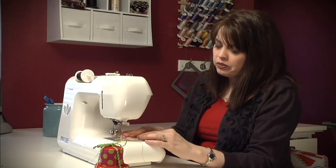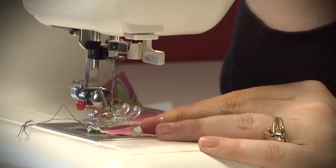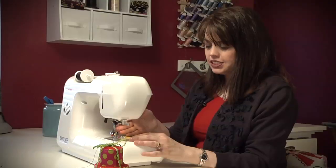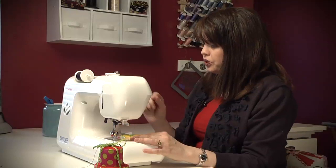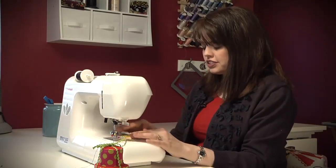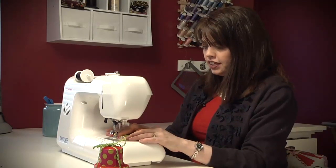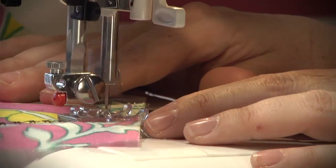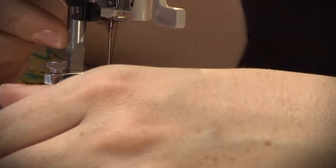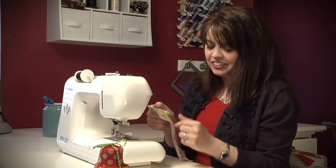I want to make it a decorative stitch just because it's more fun, and I'm going to basically be quilting these two layers of felt and fabric together. I've put it at the corner of one of my pieces of fabric and I'm going to quilt the felt and fabric together. I pressed this star design and I'm just going to start quilting at an angle — just eyeballing it. And we have a line of stars.